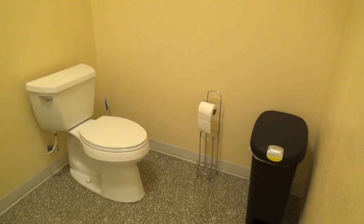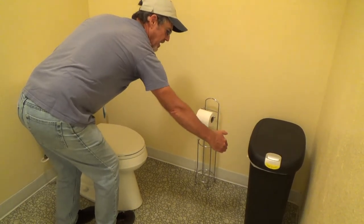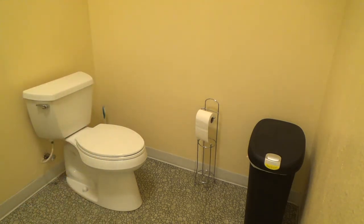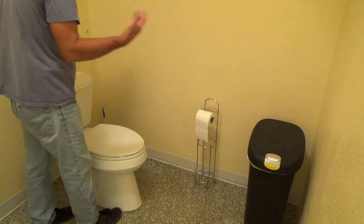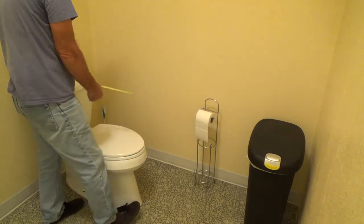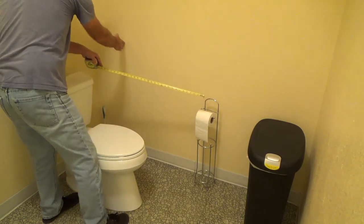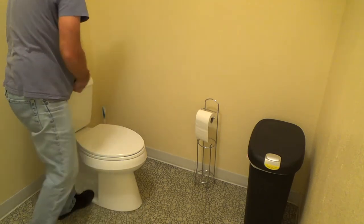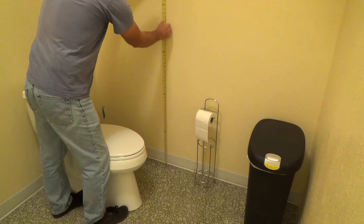For the side grab bar, take the front edge of the elongated toilet — the grab bar has to extend at least two feet beyond that. The minimum grab bar length on the side is 42 inches, but you can go 48 inches if you have room. They sell grab bars in 42-inch, 36-inch, 32-inch, and 30-inch lengths. Cut the sheetrock out, put a two-by-six flat in there for backing, put the same piece of sheetrock back, tape it, and the FRP or Marlite paneling will cover it all.